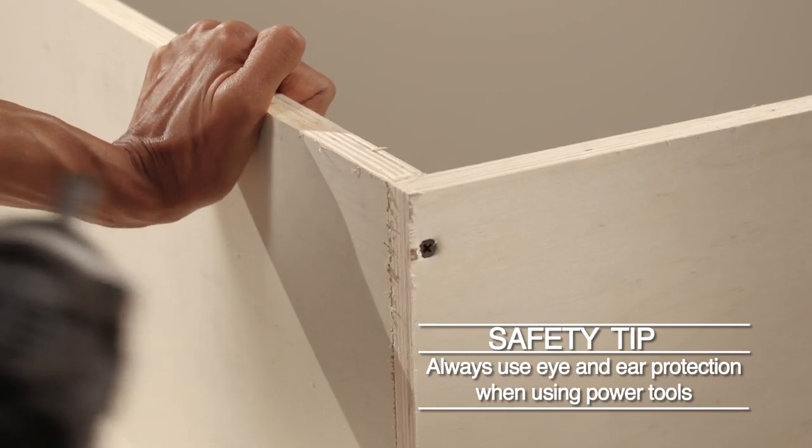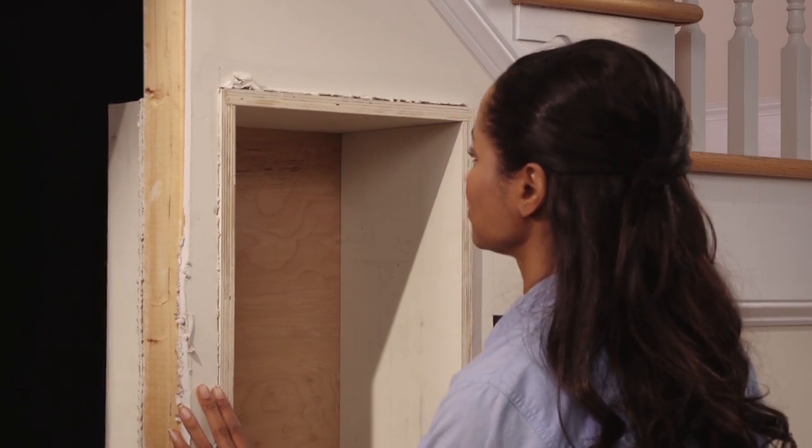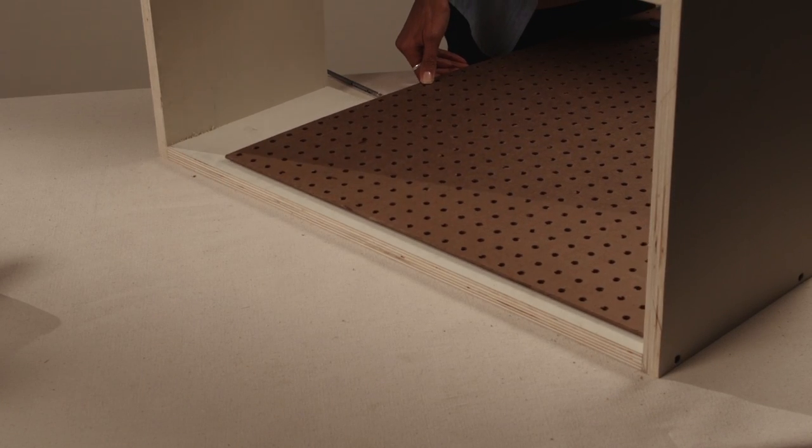You can build your boxes out of plywood and attach them together with screws or nails. Make sure to test fit as you go — you want a decently snug fit, but not too tight. You can always add some shims to make it fit better when you screw things together later.